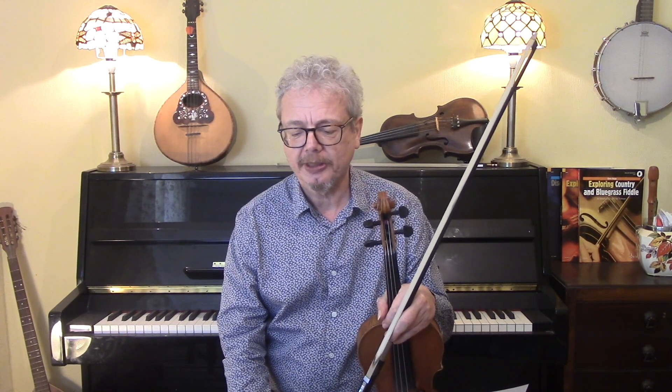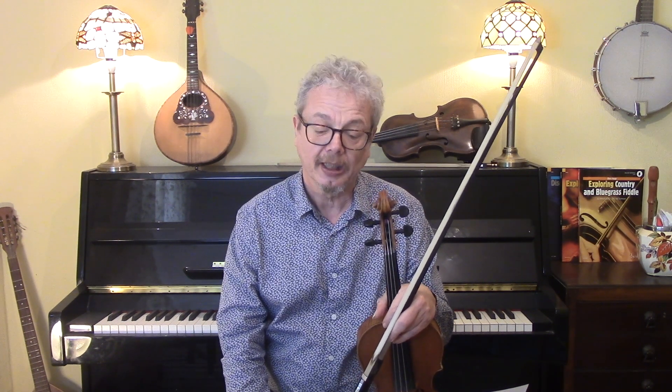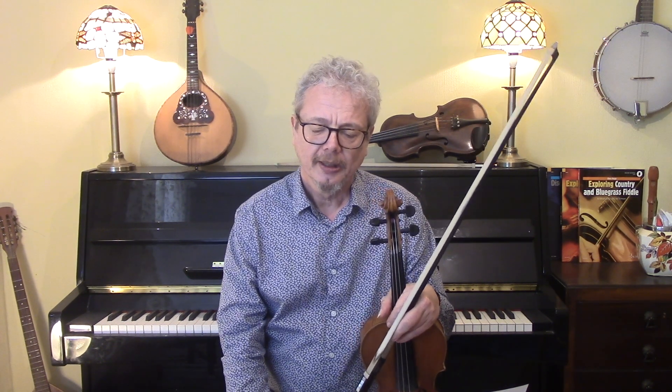The major pentatonic and the major blues scale are interchangeable — you add one note in and you get the blues scale, you take that note out and you get the pentatonic scale, and similarly with the minor. So if you are concentrating on playing the E minor pentatonic and you slip in some blue notes, then that will become the E minor blues scale and no one will notice the difference.